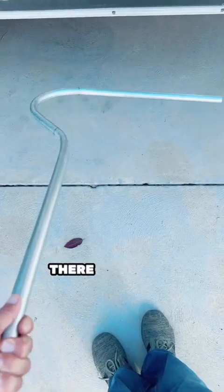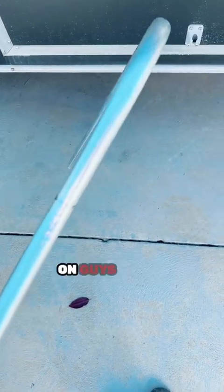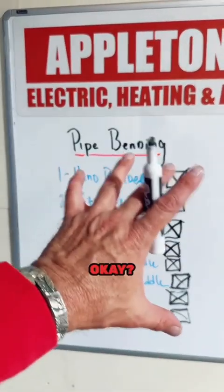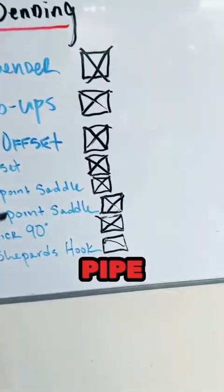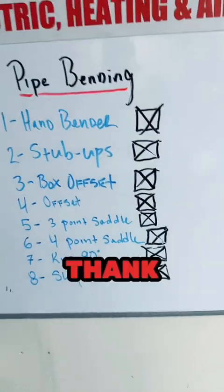There you go guys — a perfect shepherd's hook. And just so you believe me, there are no kinks in the raceway. I leave the pencil marks on so you can see where we bent — this is a tutorial, not a final finished product.